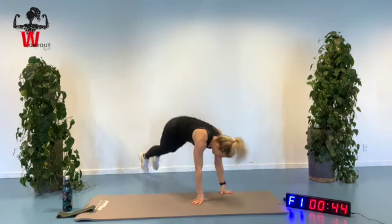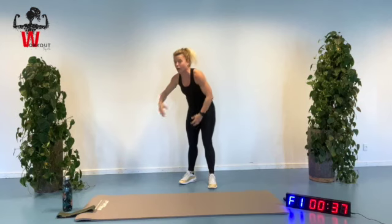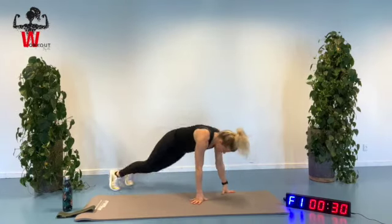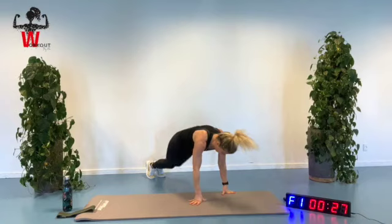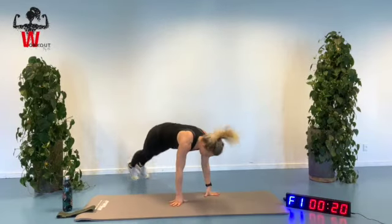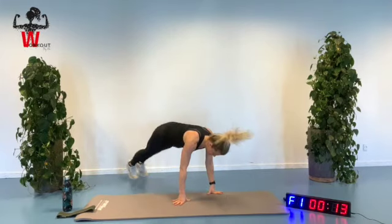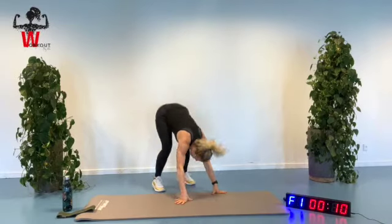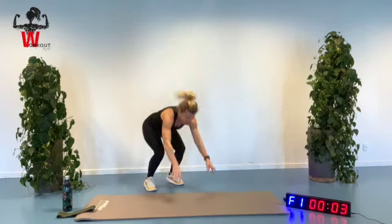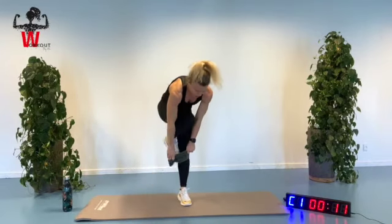Ready to head off with our third and final round of burpees for this set. Here we are. Make sure that you are jumping out to a straight line, engaging your core area. Shoulders back and down. So close — only 20 seconds. Inhale as we are jumping up, exhaling when we are down here.